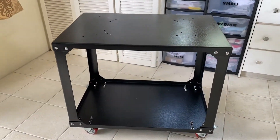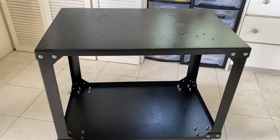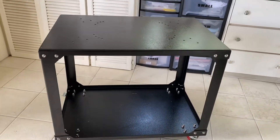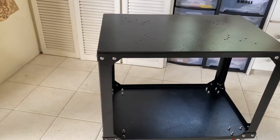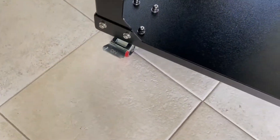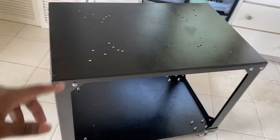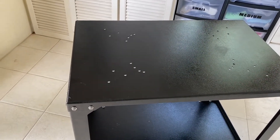Taking a closer look at the assembled universal heat press stand — at first glance, it is beautiful, really sturdy, and strong. It took a little time to set up with all the bolts, washers, and tightening, but we accomplished it. I love the wheels, and as mentioned, you can lock them so the table stays in position without moving.